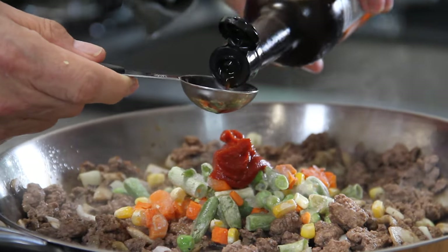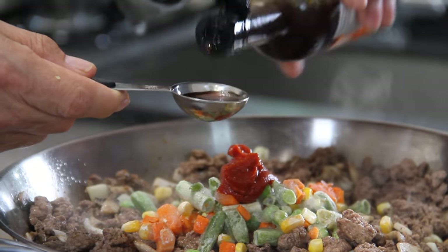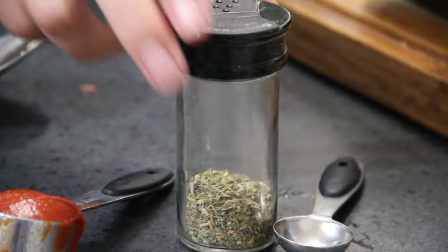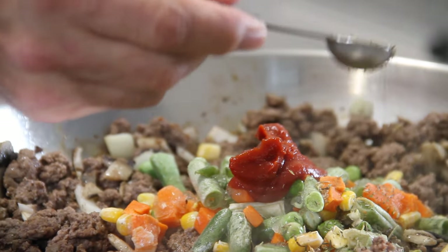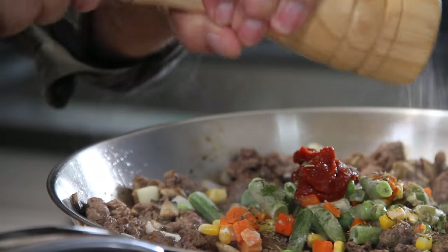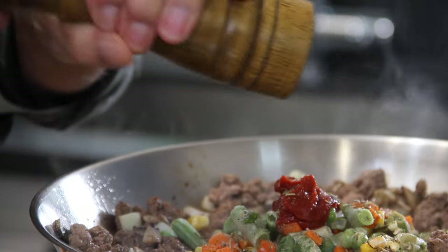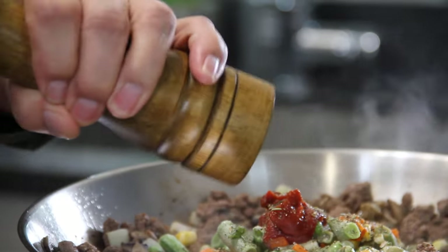A good tablespoon of Worcestershire sauce — and you British folks out there, don't try and correct me because I will never get it right. Of course, my all-time favorite that I buy by the 45-gallon drum, about a teaspoon of Italian seasoning. A good crack of salt, I'd say about a teaspoon, and of course you've got to have some ground black pepper.